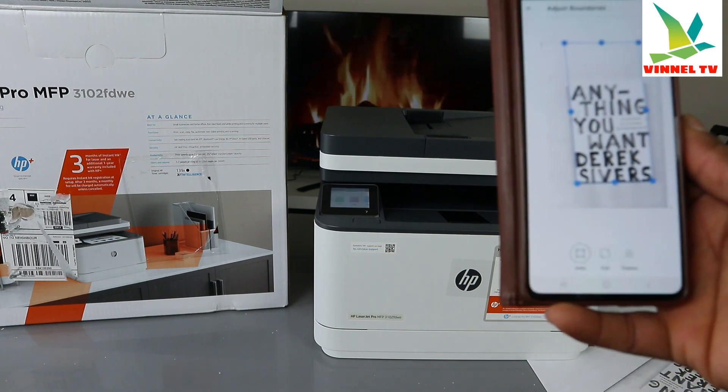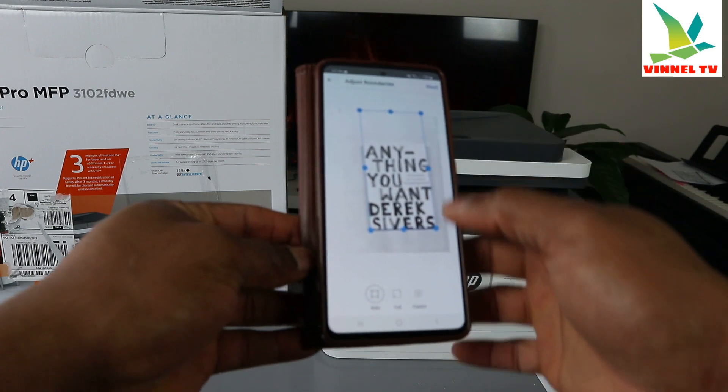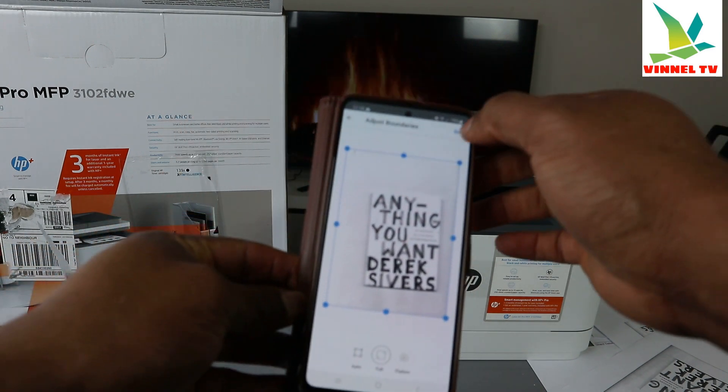The scan is very quick. Make sure you adjust the boundary to full page so the boundary covers the full image. Then click Next.